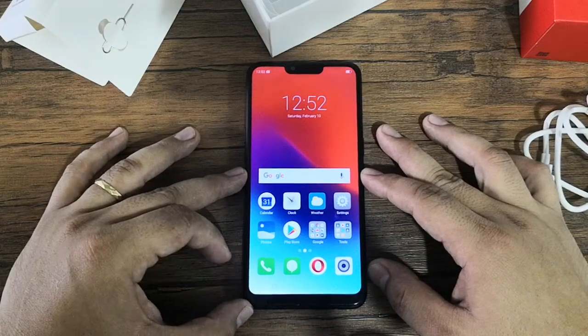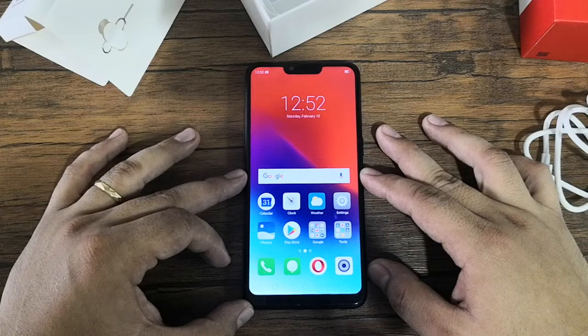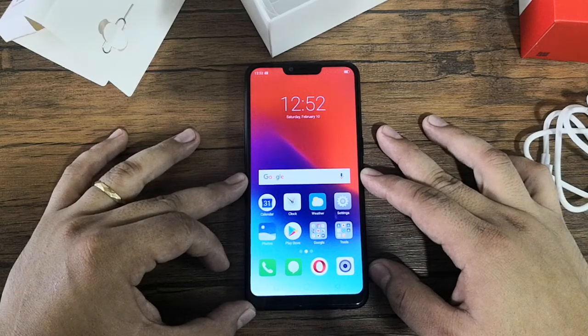Basically, that's our unboxing. We're going to do our full review at our blog site www.technogadget.com, so please kindly visit the website. Once again, this is Angie of TechnoGadget — thank you for watching, bye!